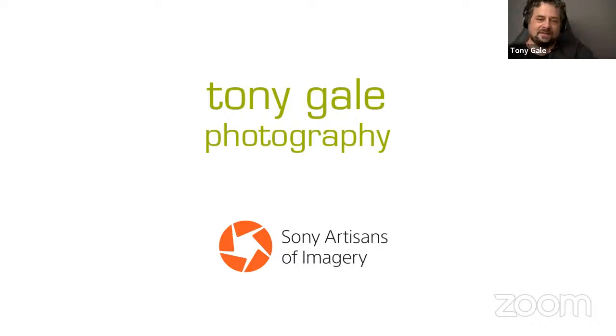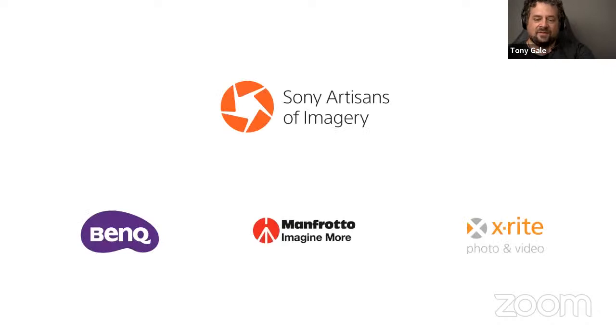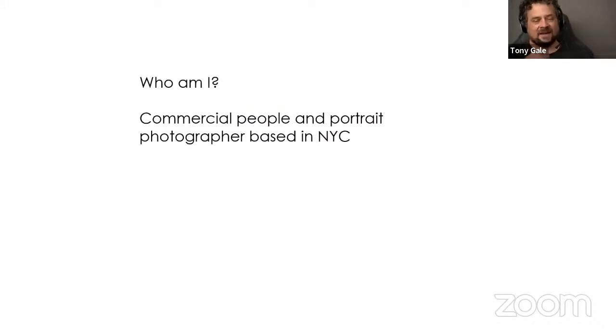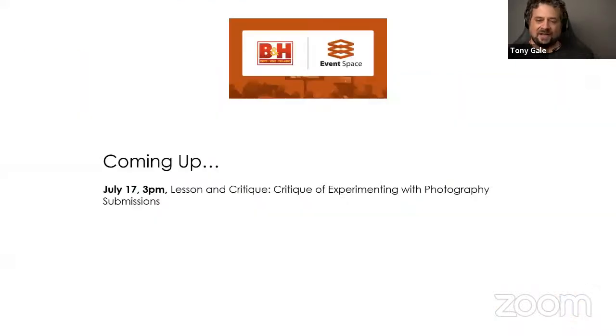Hi everybody. I am Tony Gale. I'm a Sony Artist of Imagery. Today we're going to be doing, as Derek said, the lesson and critique series — experimenting with photography. In addition to being a Sony Artist of Imagery, I'm also a BenQ ambassador, a Manfrotto ambassador, and an X-Rite Coloratti. I want to thank the B&H event space and Sony for having me. For those of you who don't know, I'm a commercial people and portrait photographer based in New York City, shooting editorial, corporate, and advertising clients.